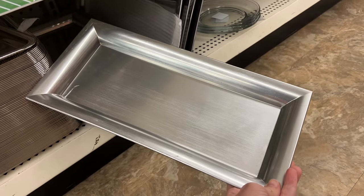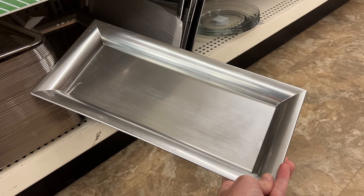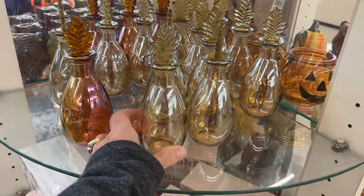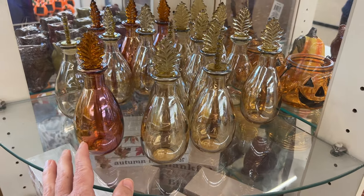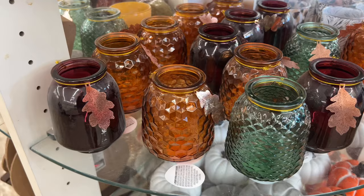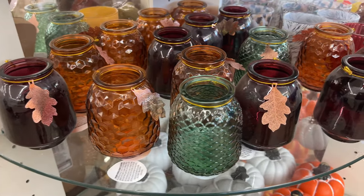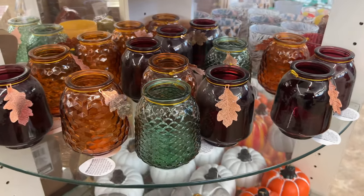I also love these little silver trays — these would be great as a centerpiece. All you have to do is add a few other dollar store supplies like these little glass jarred candles. You could add some water and some cinnamon essential oil to add a fragrance to your home. You could also add some candle holders, which they have in a variety of colors, to that tray to make a lovely centerpiece.